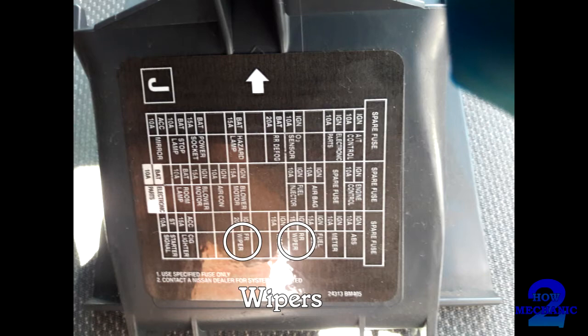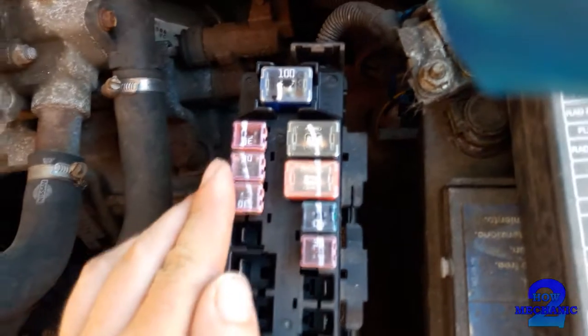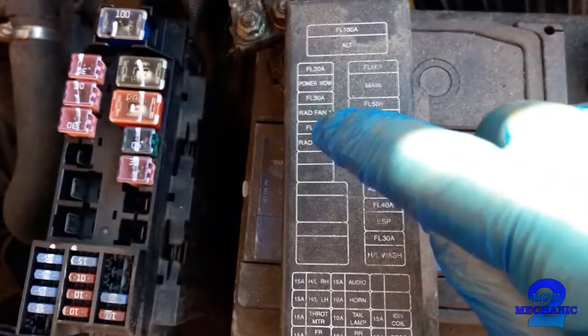That will correspond to that. So that's the engine bay — I'll open it. Just over here, this is your diagram. Put that open, there you go — put that side by side. Those are the J-type fused cartridges. Then the rest is just the Micro fuses.